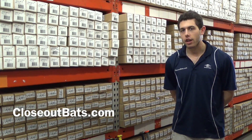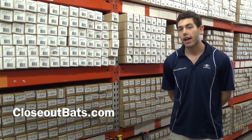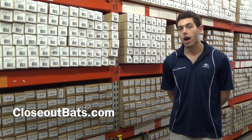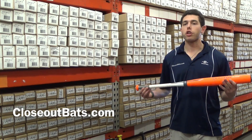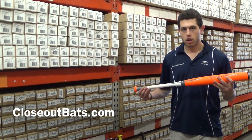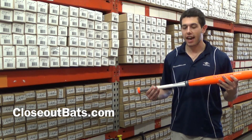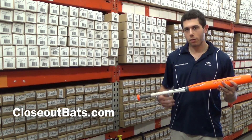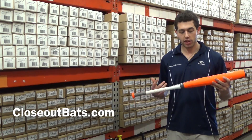Mad Max here at Closeout Bats, talking about some buying opportunities where you can save some money on last year model bats. Right here I have the Mako XL Little League bat from Easton. Last year they had the XL one, and the year before that they also had the XL one. They switched over to the Mako name because the Mako was so hot — now it's the Mako XL.